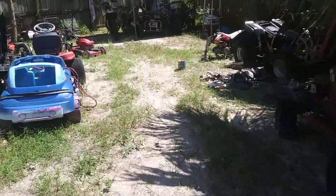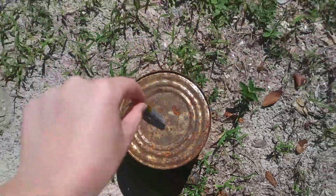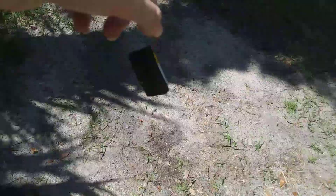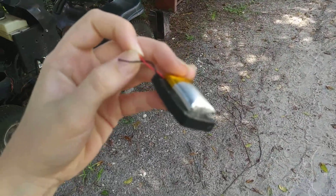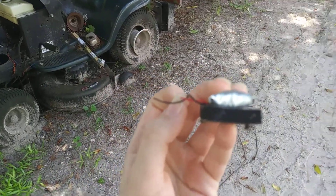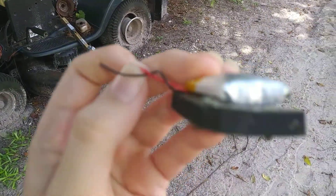In my backyard, I have the battery that I took out, and here it is. That's really expanded — it looks like it is going to rip open sometime.